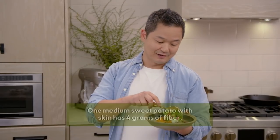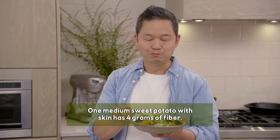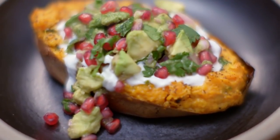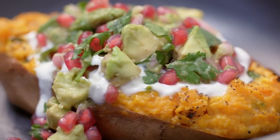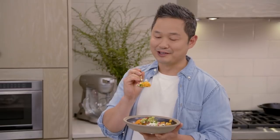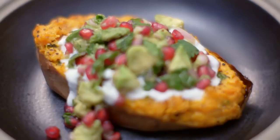Don't feel like you can't eat the skin — there's a lot of great fiber in it. This is a treat because it's sweet, it's a little spicy, it's a little crunchy, it's a little creamy. It kind of checks everything on your list of things to make the perfect twice-baked sweet potato. Enjoy.